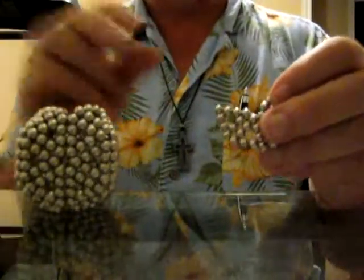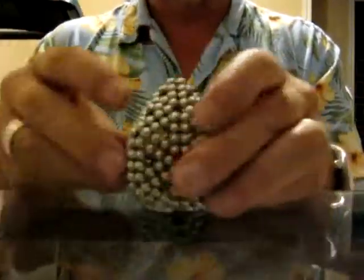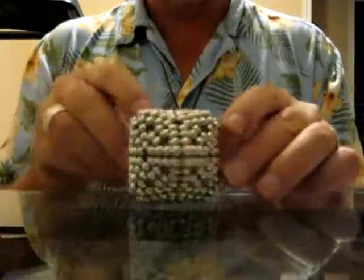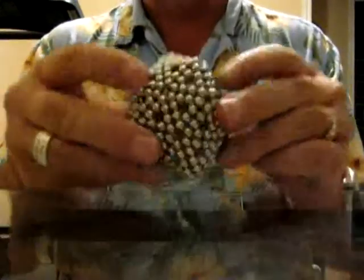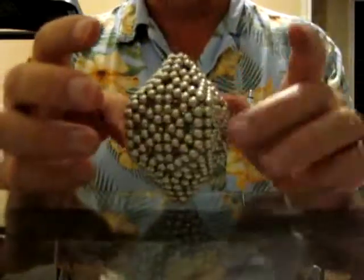Now you take 4 sets of Buckyballs — 4 triangles — put them together and connect them. Do it again, and you have the other end. There we go. Cool little shape.